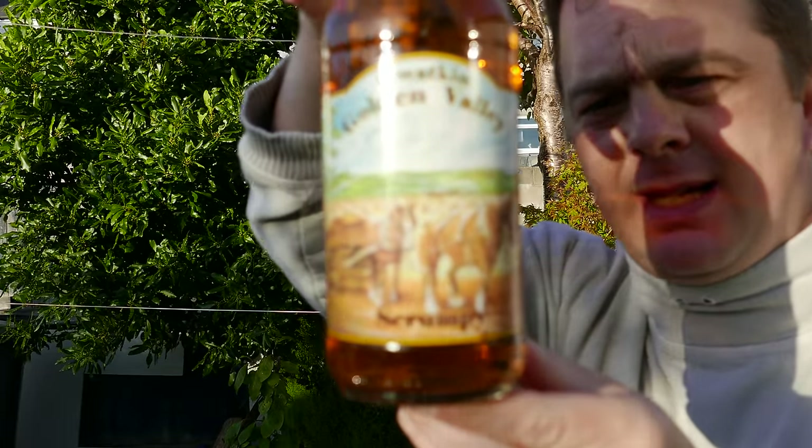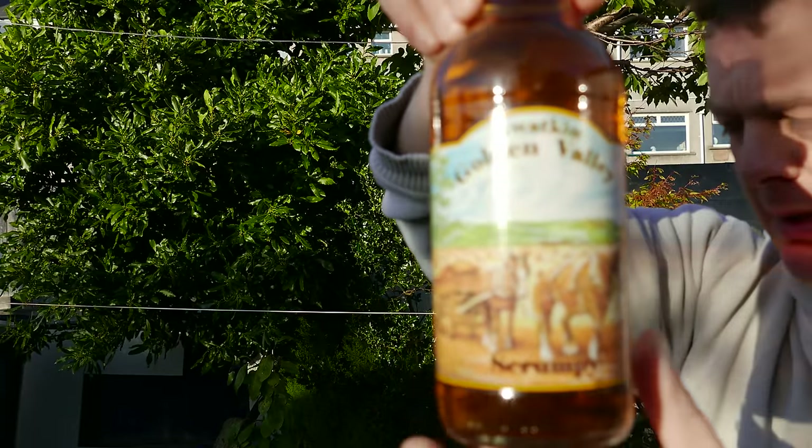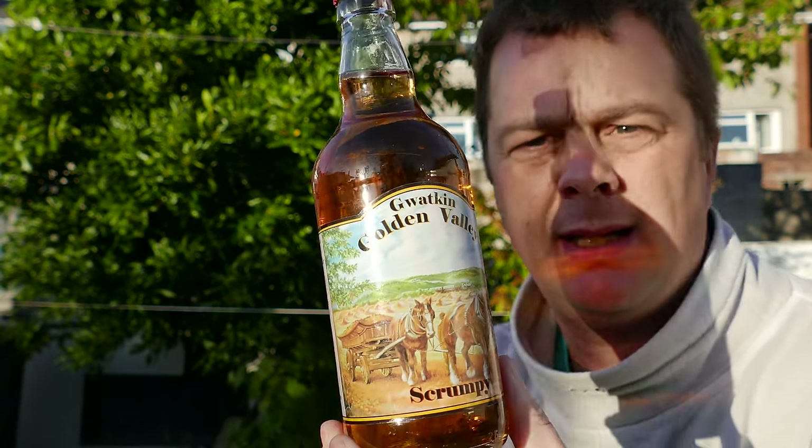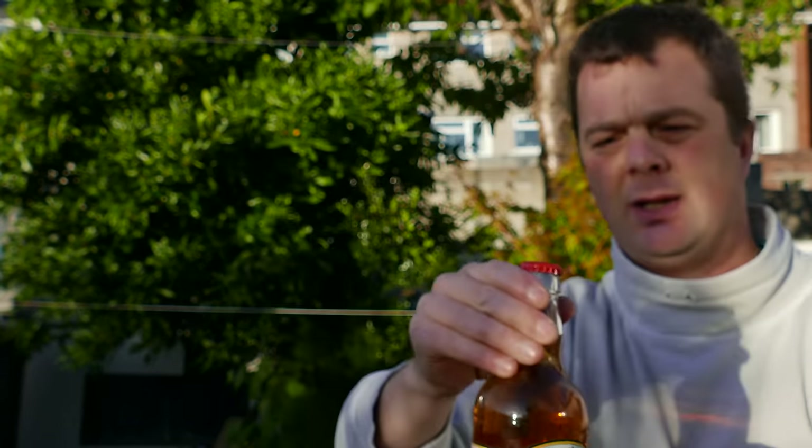They're based in Herefordshire. It does say on this other bottle here — they're based in Abbey Door, Herefordshire. There's the bottle, red bottle cap. 6% ABV.